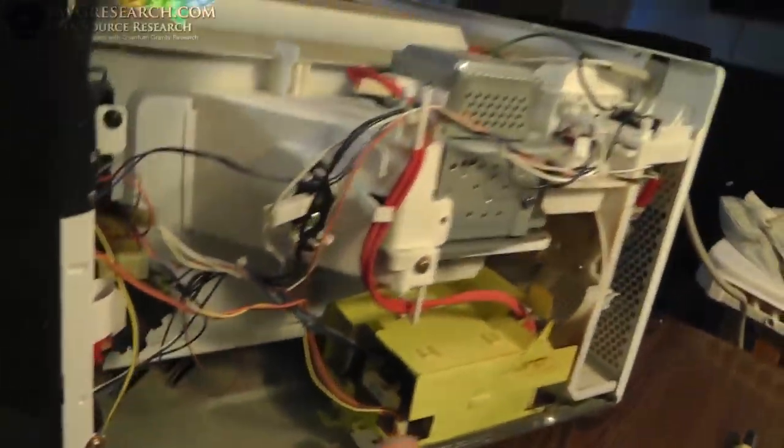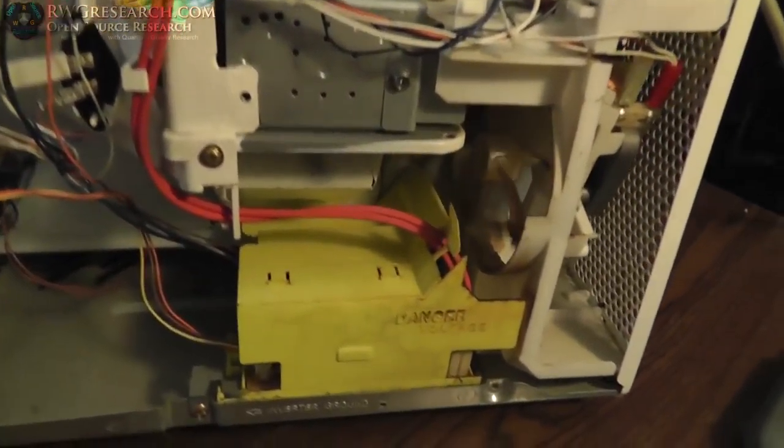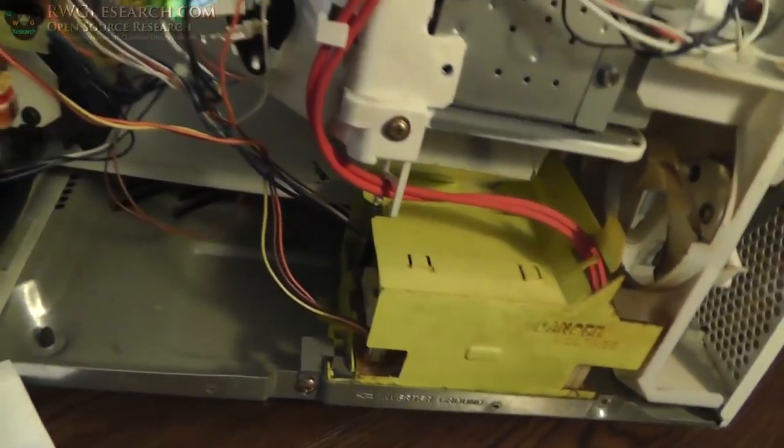Oh yeah, it's arcing down here. It says danger — high voltage. Holy cow! Riley, you gotta stay over there for a little bit. I gotta take this part. Alright, let's try it again — I got this side off.